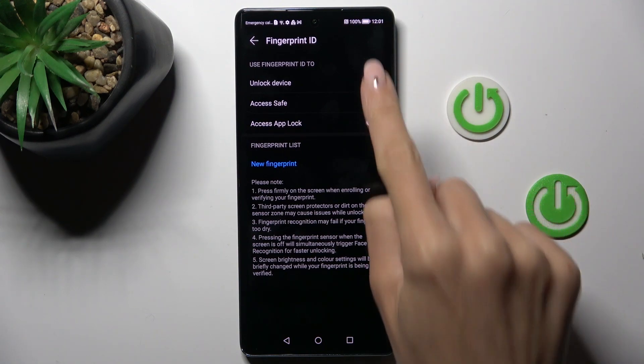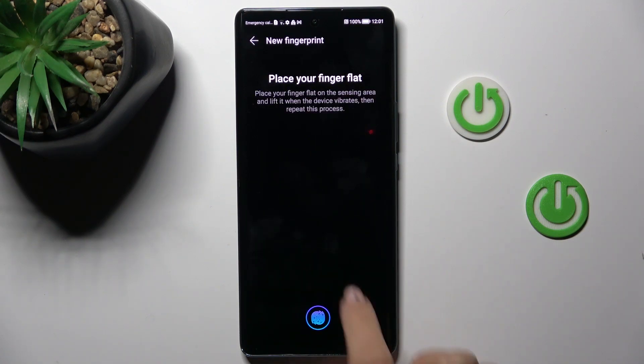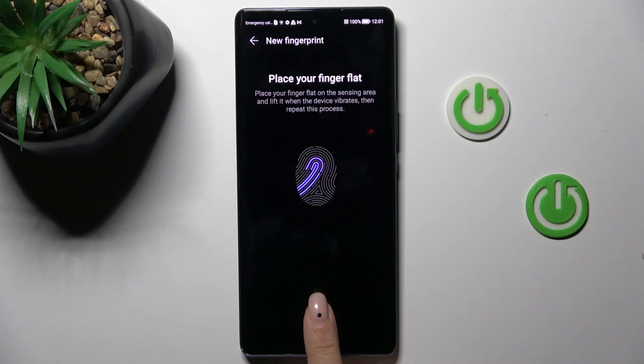Now click on Unlock Device. You need to place your fingerprint on the sensor — the sensor is located on your screen right here. Just keep tapping until it's fully added. You will see the progress on screen, and once it is fully done, you will be able to finish the operation.